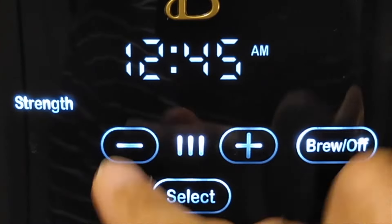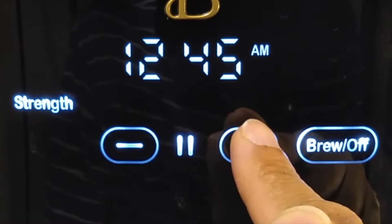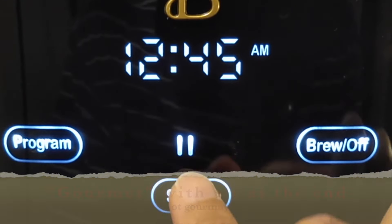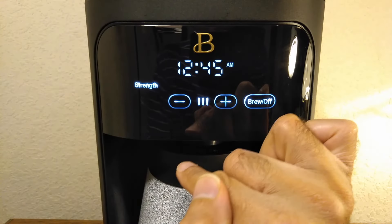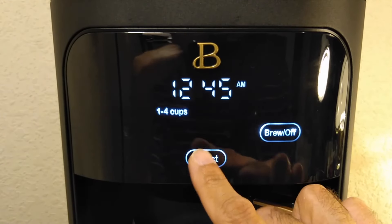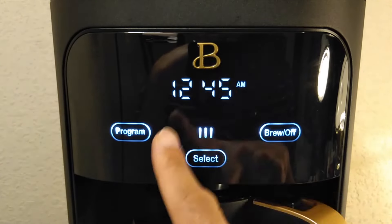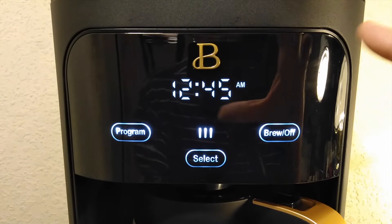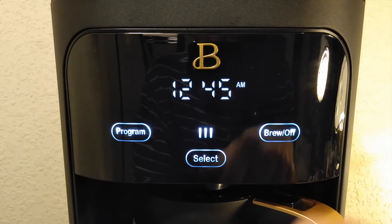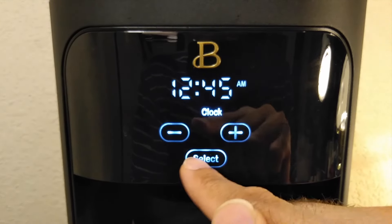Under strength you have three choices: light, gourmet, and bold — so one, two, three options. The next thing is the one-to-four cup mode. When you select that it'll only make one to four cups, so you're only going to put one to four cups of water in there. Then there's clock set.